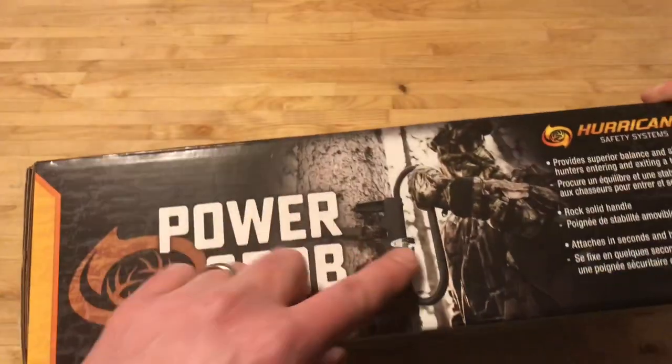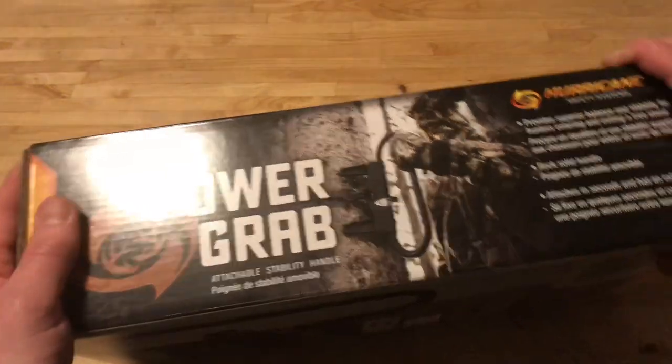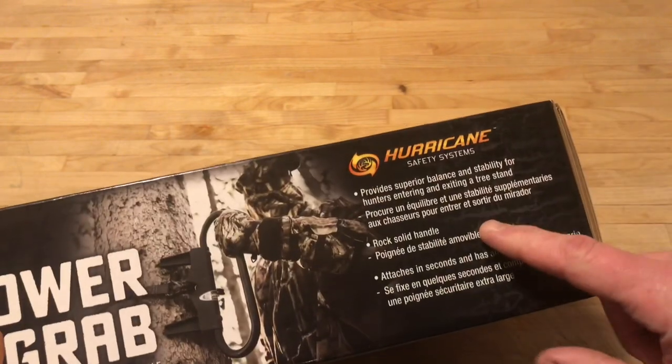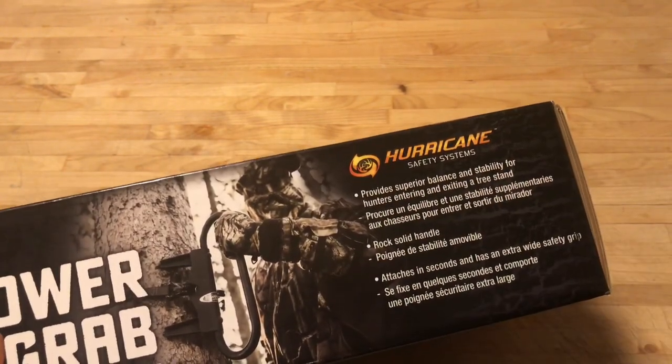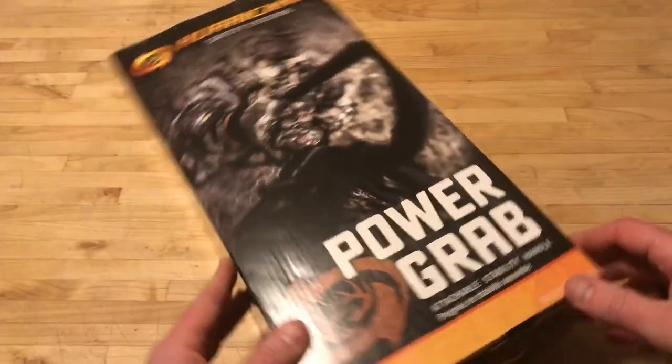Next up we've got this big item, which is called the Power Grab Attachable Stability Handle. Let me just show you the picture on the side because I think it's the best. Basically it's something you can attach to a tree — if you're moving around in your tree stand or climbing up to your tree stand, this gives you a lot of stability. It provides superior balance and stability for hunters entering and exiting a tree stand. Big hefty item.